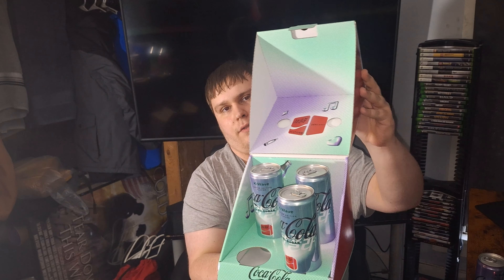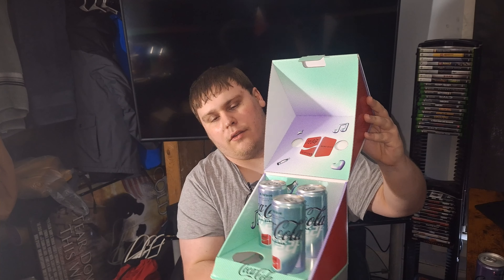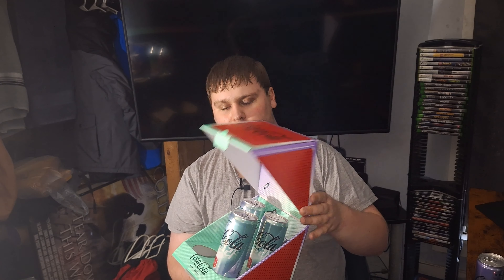Alright, so I'm going to put one of the cans in the fridge, then I'm going to review it. Alright YouTube, this Coke K-Wave is now cold enough to my liking that I'll review it now.